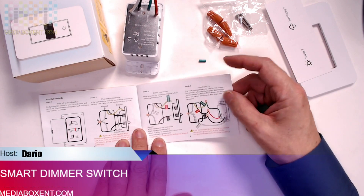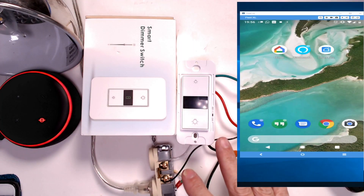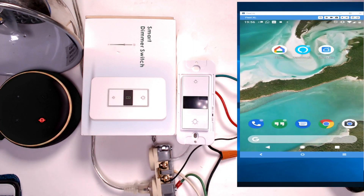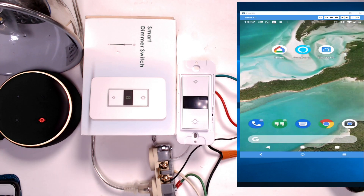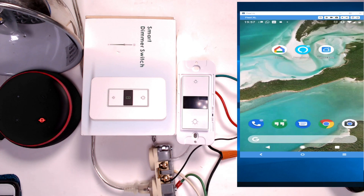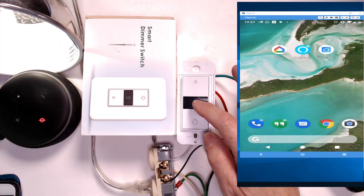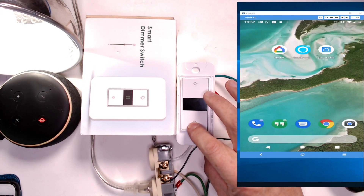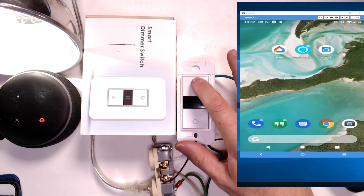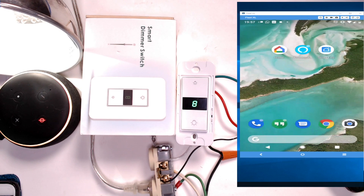Let's test it now. I've created a little test jig here to simulate a wall switch, which makes it easier to demo on video. We've got a light and Alexa, and I'll test with Google as well. When you plug it in the first time, it blinks — that means it requires synchronization. The switch itself is touch-sensitive: press to toggle, hold to make it brighter or lower.